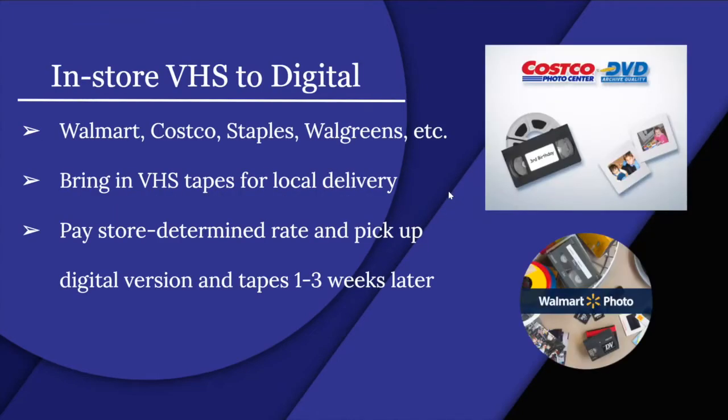For store-based VHS to digital services, places like Walmart, Costco, Staples, and Walgreens offer this. You bring in your VHS tapes for local drop-off, pay the store's rate, and pick up the digital version and original tapes one to three weeks later. Some stores may take longer or shorter — it really depends on which store you go to. There are also other options beyond just these four.